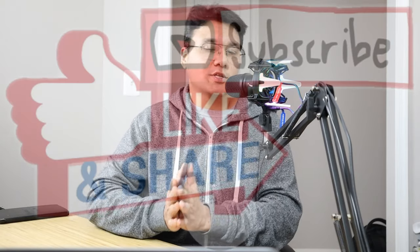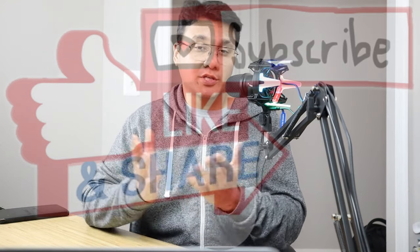I hope you guys enjoyed this video. If you did, make sure to hit the like button, share this video with all of your friends, and I'll see you guys next time.